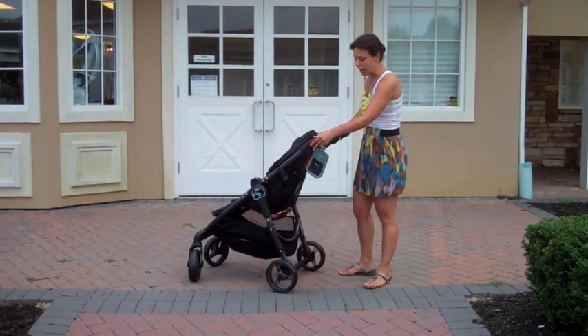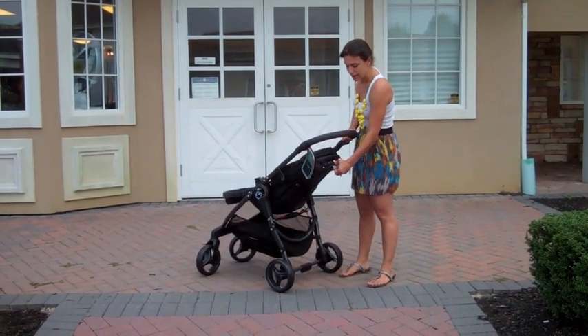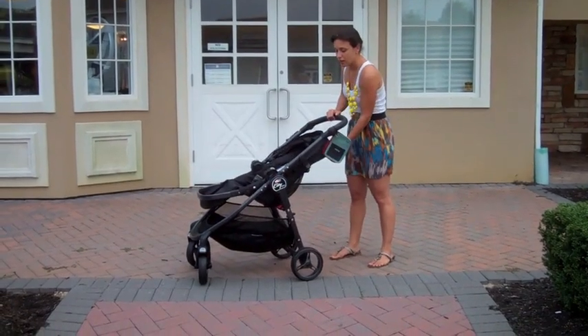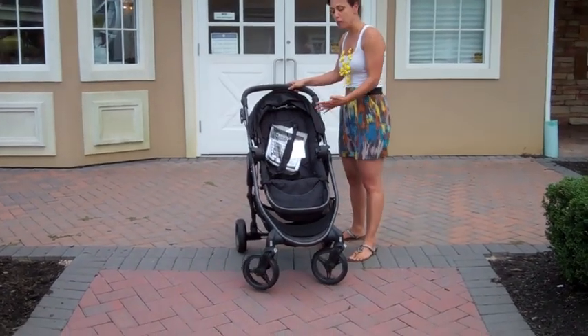The seat itself is very easy to recline. You simply put your hand behind the seat, lift up on the light brake piece, and you can recline it. It's a pretty nice recline and it sits fully up as well. It has three positions.